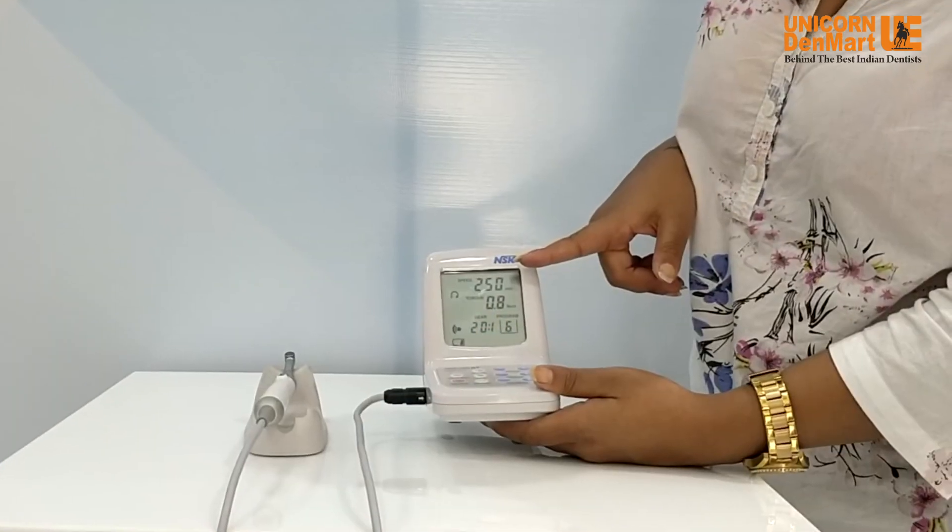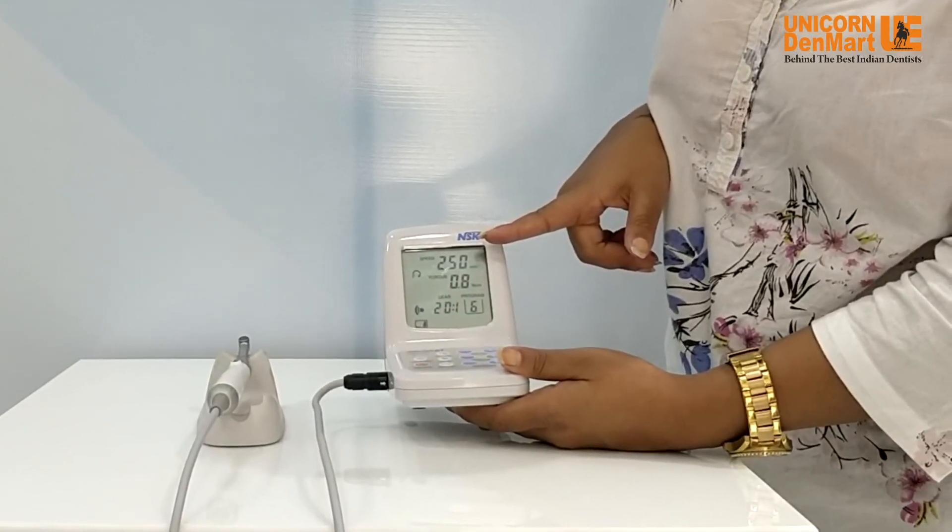As you can see, the Endomate DT from NSK Japan is easy to install and use, and will prove to be an excellent companion for any clinician.